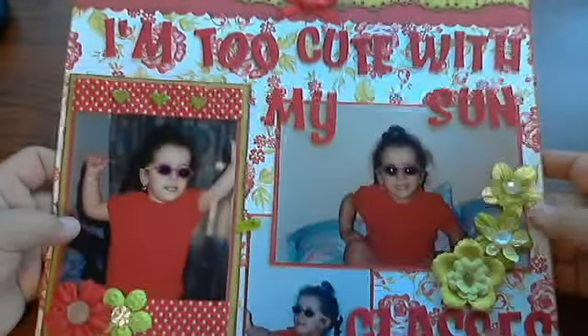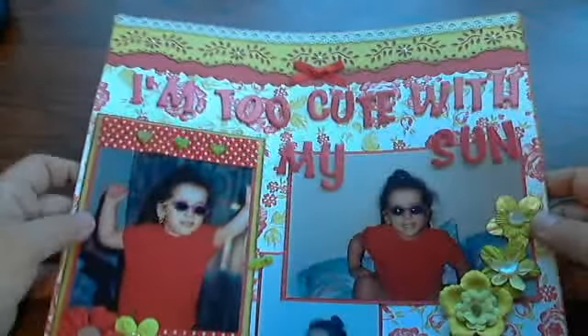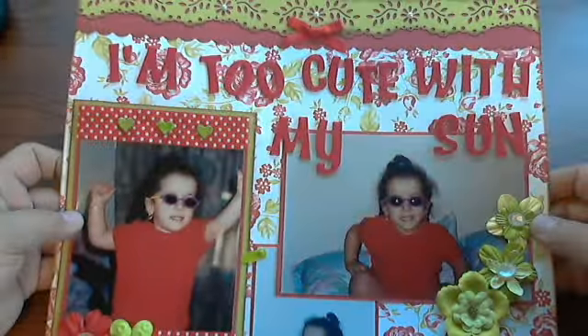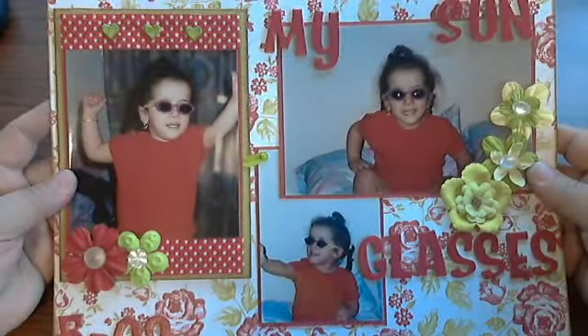That's the title of the layout: I'm Too Cute with My Sunglasses, because she was so darn cute and I'm so glad I actually caught her. We don't ever want to catch our children jumping on the beds but this time it was forgiven because she was just too cute.